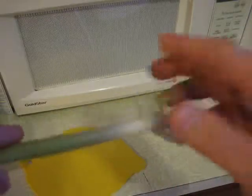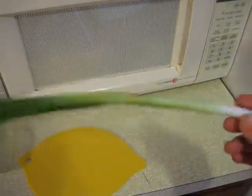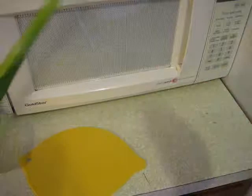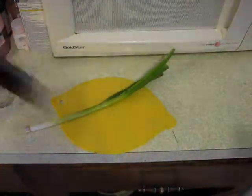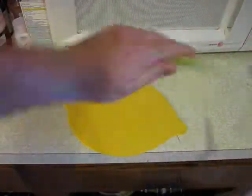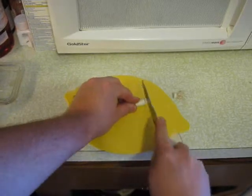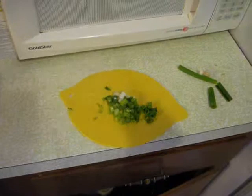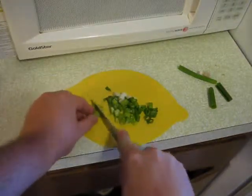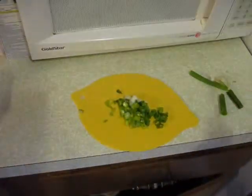I'm just peeling some of the loose outer layer — I don't like that on my green onion. Now I'm going to rinse it off. I'm going to take the green onion and chop it up into small pieces. This will be the garnish at the end. Once you're done chopping these up, put them in a little container off to the side. This should be good enough for the small amount of rice that I have.